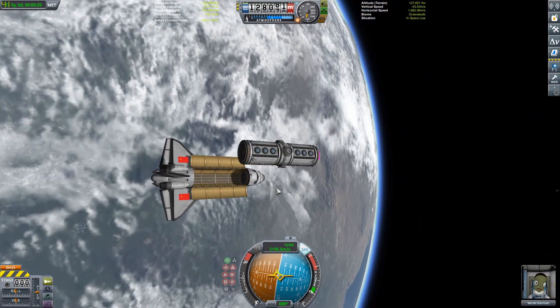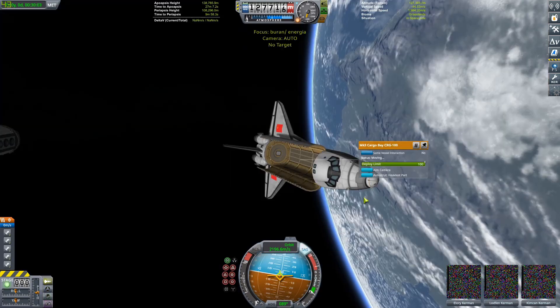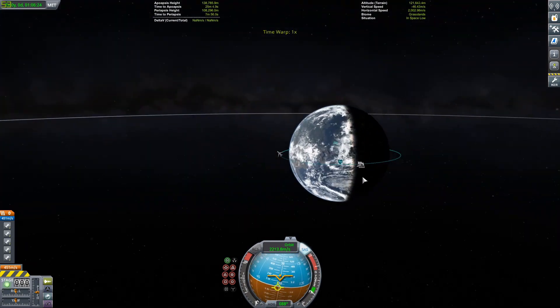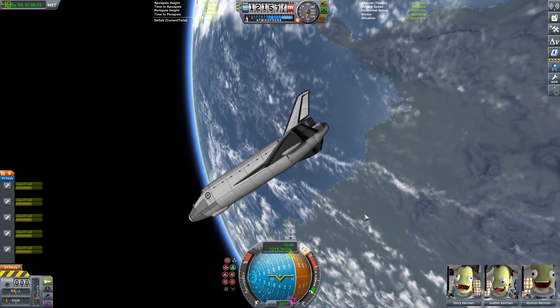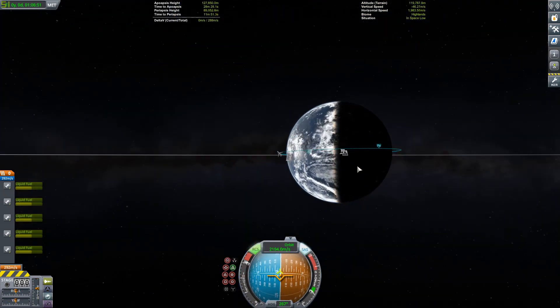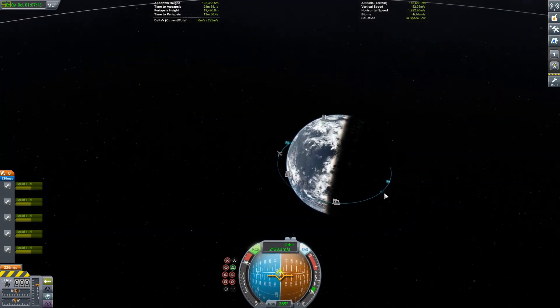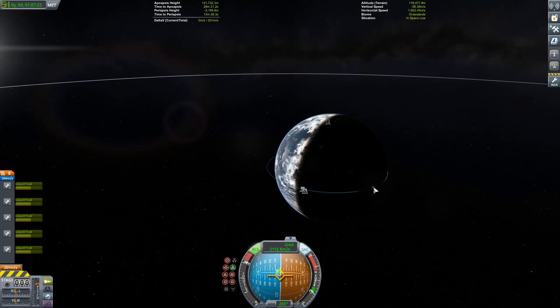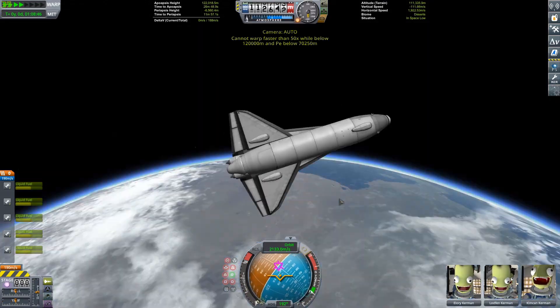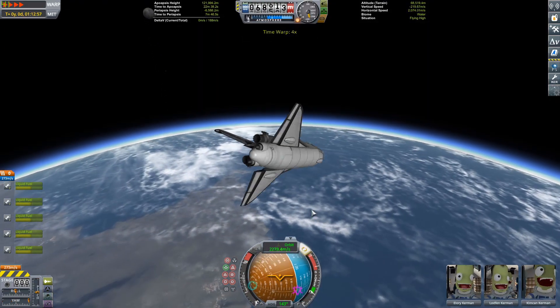We're going to deploy that first one into low Kerbin orbit — just leave it there at about a 100 by 100 kilometer orbit — and then turn the Buran around to de-orbit. We have tiny little engines mounted radially on the spacecraft just to help us de-orbit. I forget exactly which ones — it's like the orange radial ones.